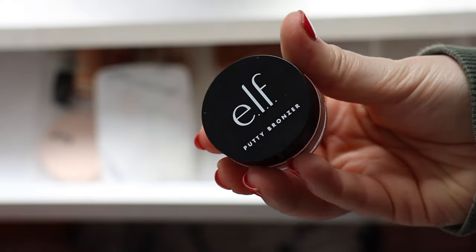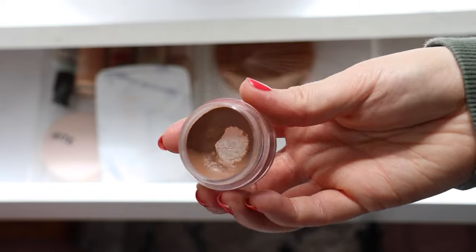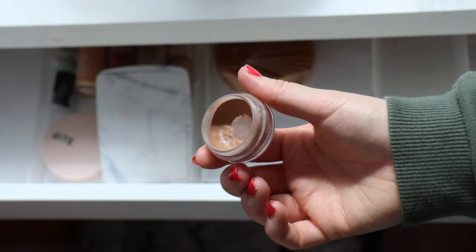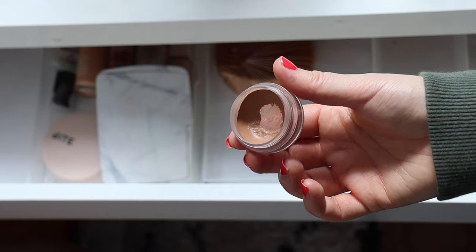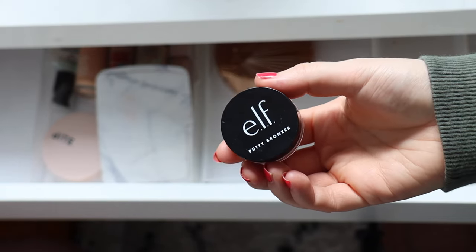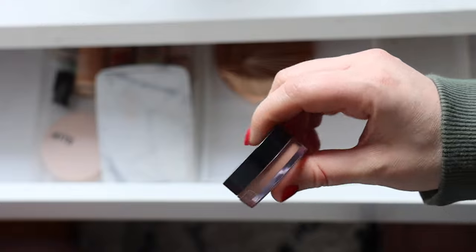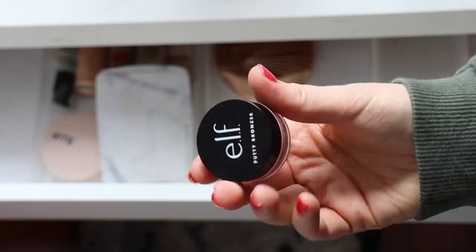I'm also adding my Elf Putty Bronzer in Tan Lines. I'm definitely in the market for a new cream bronzer — this one and my nude sticks are both on their way out. I really do like this formula though; it's very sheer and buildable. It gives the skin a really nice radiance and it's excellent for every day. It works nicely when you're not wearing a ton of makeup because it just blends into the skin really seamlessly — always handy if you want something quick and easy.